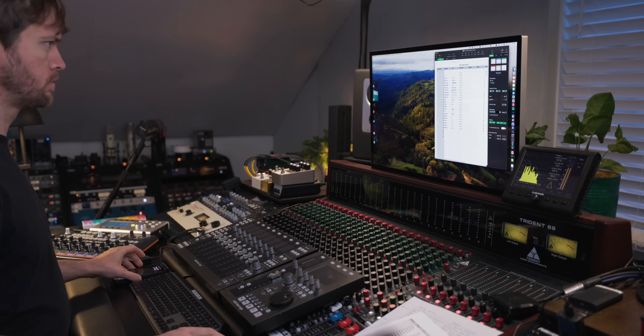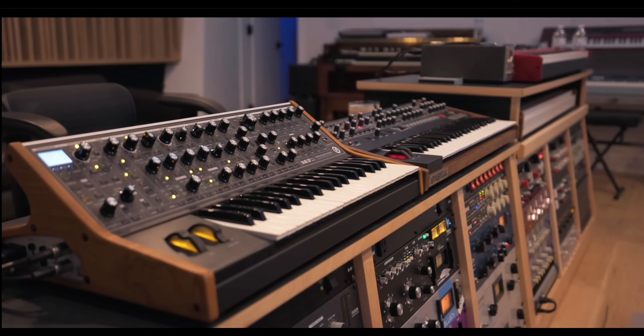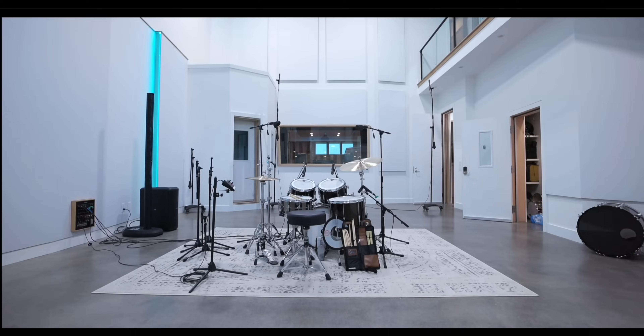Alright, so today we are going to do a full band session at my friend Edwin's amazing studio. It's called Bunker 5. It's going to be a full band, we're going to do live takes, but I thought it would be fun to document some of the process of just preparing for the session and what I'm going to bring and how we're doing the whole thing behind the scenes.